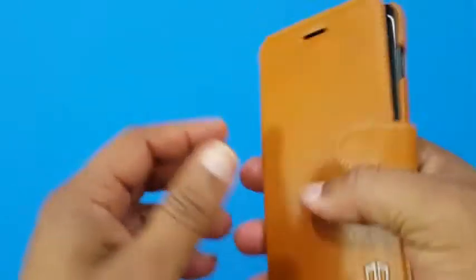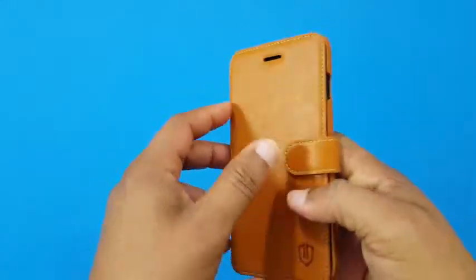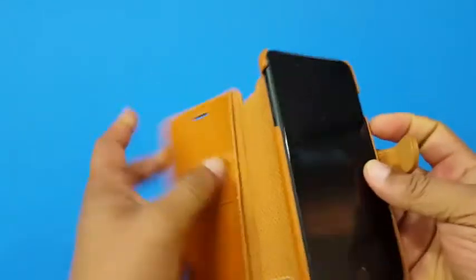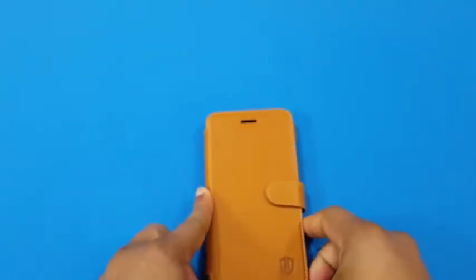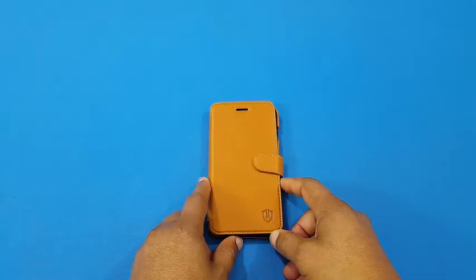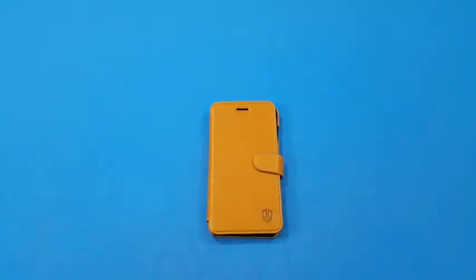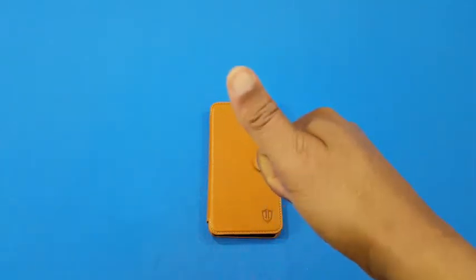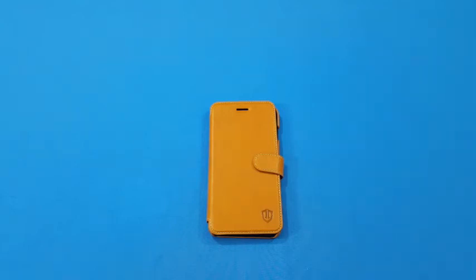It feels good in the hand too. To make a call you've got to open it up to get to the volume switching and all that stuff. This is the Sheldon wallet case, genuine leather, for the iPhone 7 and iPhone 8 Plus. If you've got any questions, hit me up in the comments. If you liked the video, give me a thumbs up and don't forget to hit the subscribe button for more videos like this. This is LawmanFJ out.